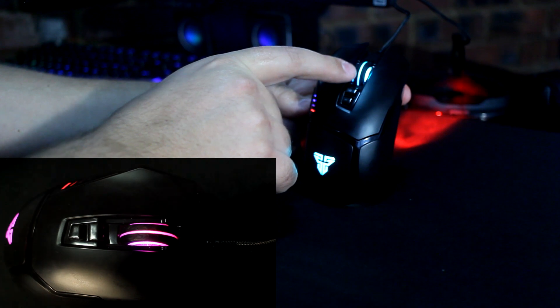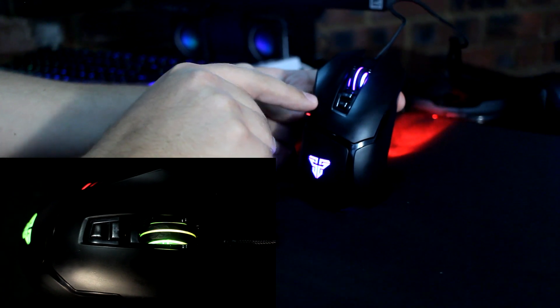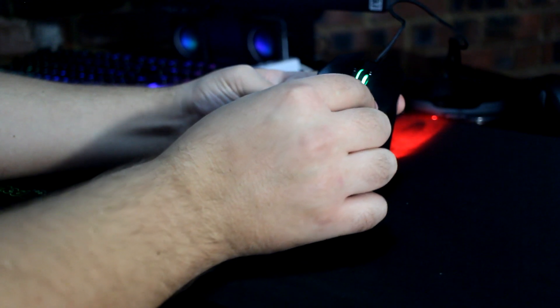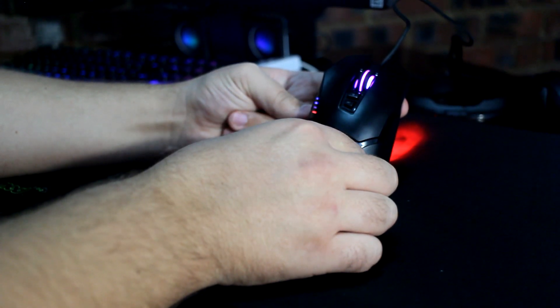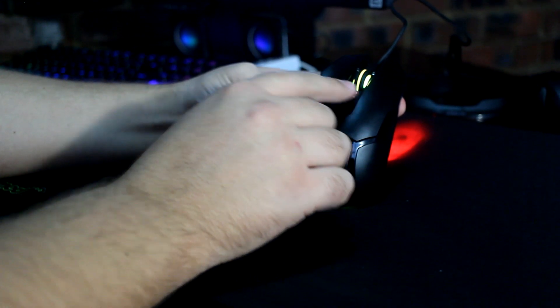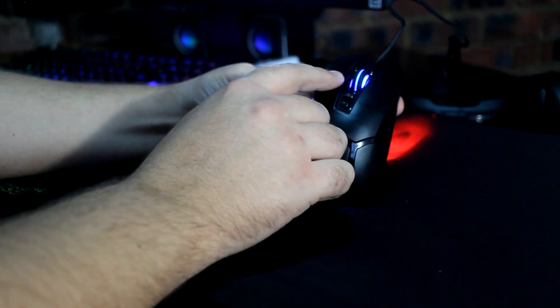Looking at the top of the mouse, you have DPI plus and minus buttons and a scroll wheel with RGB lighting. What I also like is that the left and right click buttons are separate from the body of the mouse. Many mice have the click buttons as one complete unit, which can feel draggy, but this mouse is quite easy and comfortable to click.